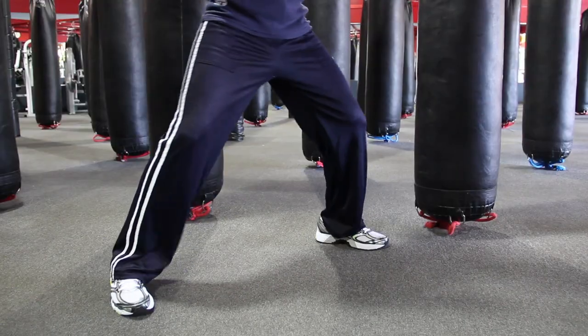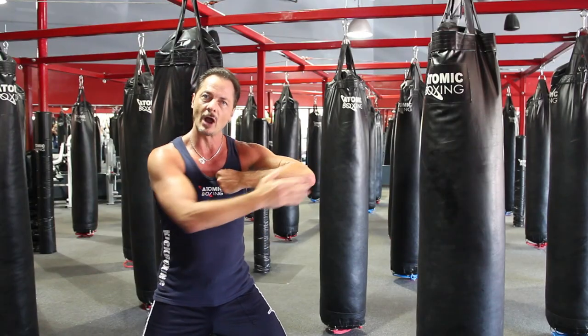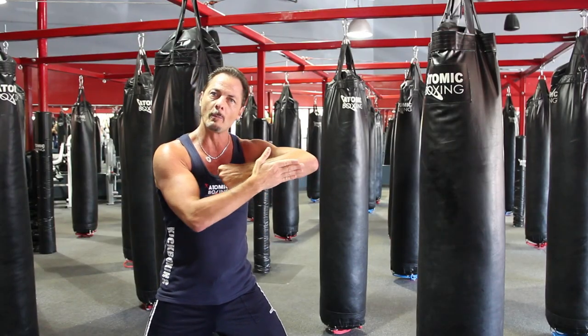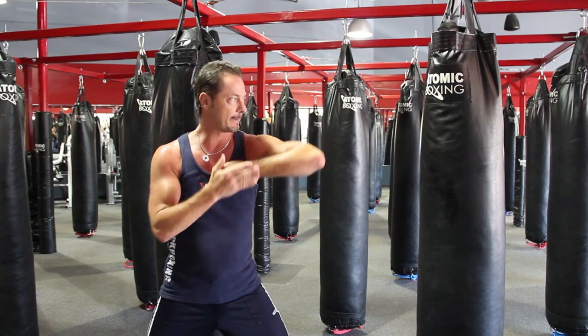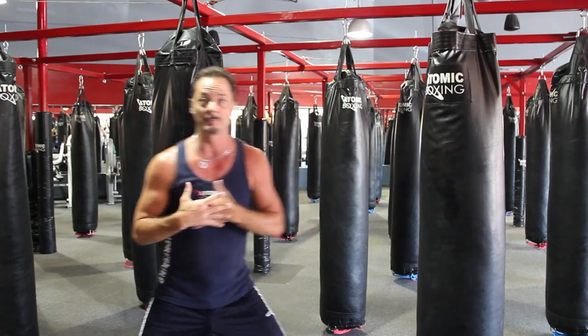You're going to get in a nice square box stance and you're going to be sideways to the bag. You want to have your elbow up. Wherever my elbow points is where I'm going to hit — so if I point at someone's nose, I'm going to be able to hit them at the nose. I'm going to lean into that punch so I can get a little bit more power. I'm going to get power by leaning into the punch and also by the speed of the punch.